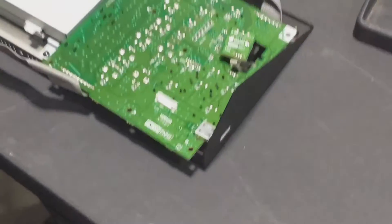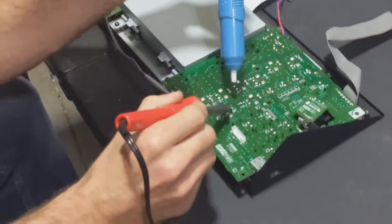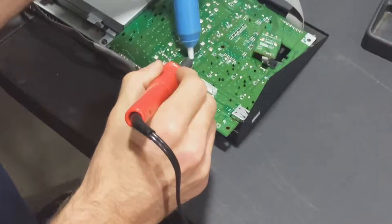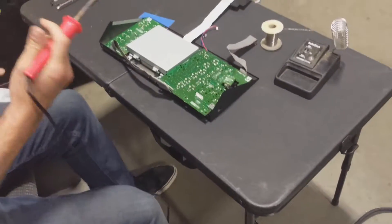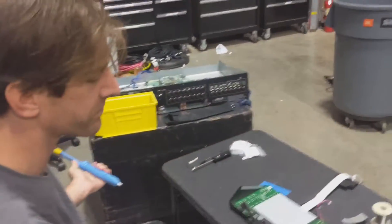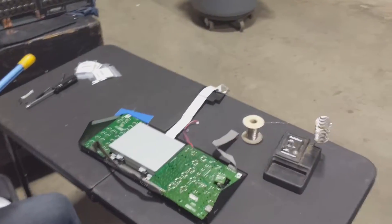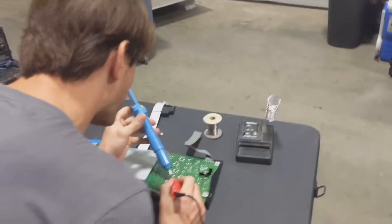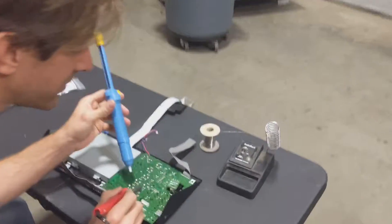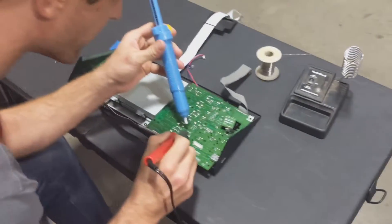I've done this before. Years ago with my M7CL, stagehands were putting the lid on it and they missed. At the next gig they didn't tell me, and we didn't have the board until a couple weeks later. As soon as we flipped it on it sounded like chicklets rolling around — and when we opened it up, all kinds of knobs were broken off.